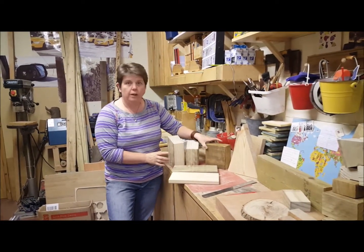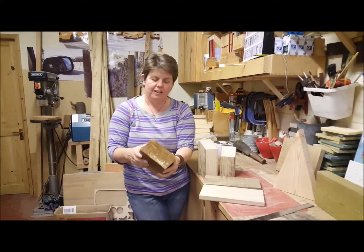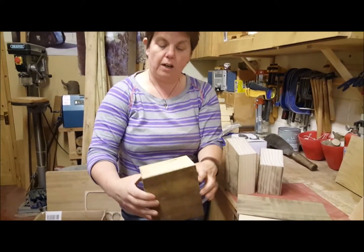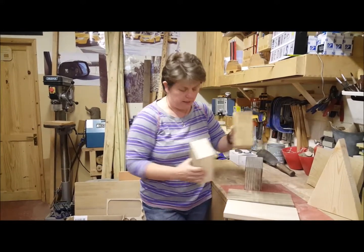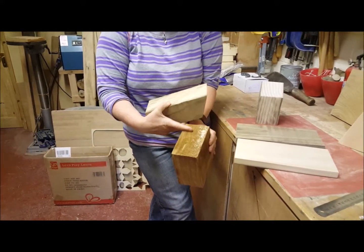So, Okoya when it arrives looks like this. This is a block of Okoya, and you can see it's quite dark on the outside. On the inside, when we cut it, we get these lovely lines. This is why we like to use it, because it's really nice on the inside. So then what we do is we sand all the way around the outside. So this is how it is in its rough state.